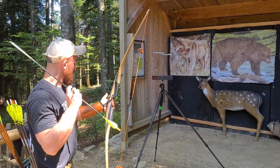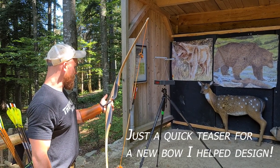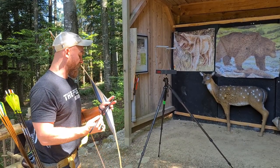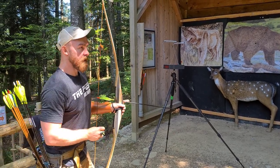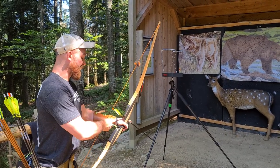We got the puppy here at 47 pounds at my draw and an arrow that is 540 grains, so we are at exactly 11.489 grains per pound. Fairly heavy arrow.